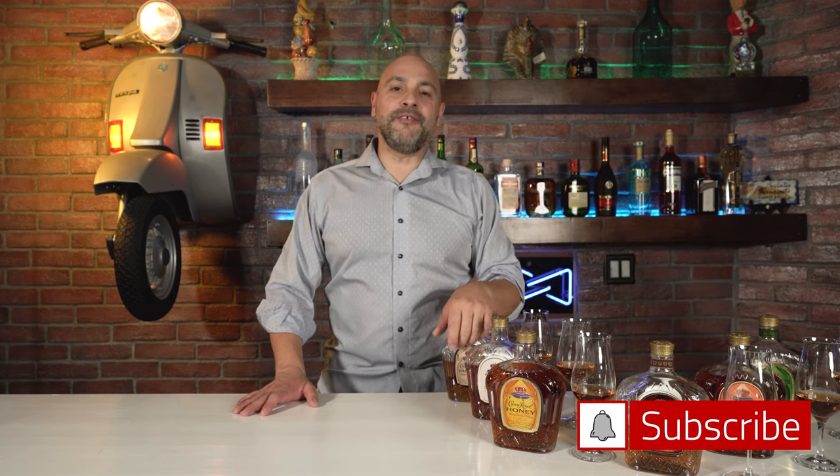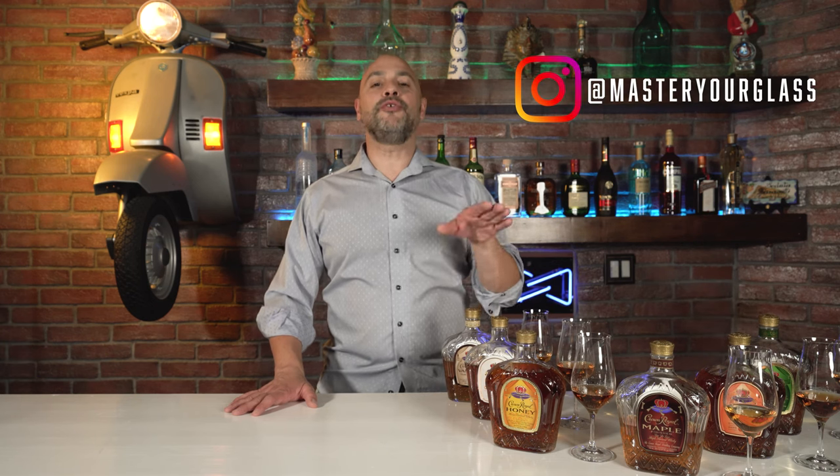Welcome back to Master Your Glass with me, Levi Olaro. We have finally arrived at episode three of this three-part series, and today I am going to taste and talk about Crown Royal flavors. Let's get into this.